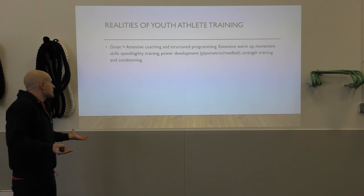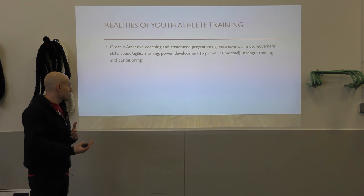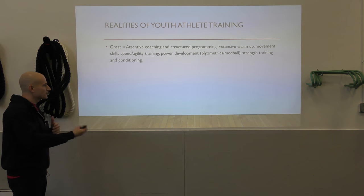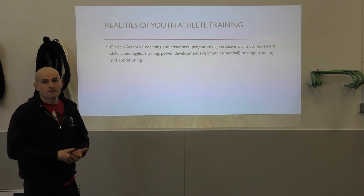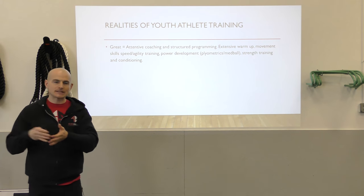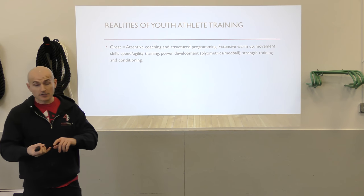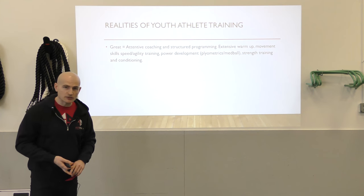The ideal situation: an athlete has attentive coaching, structured programming, extensive warm-ups, movement skills, speed and agility training, power development, plyometrics and med ball work, strength training and conditioning — doing that two, three, or four times a week in the off-season. That is going to get them not only faster and stronger, but it's going to help them reduce their risk of injury and deal with the rigors of their sport.